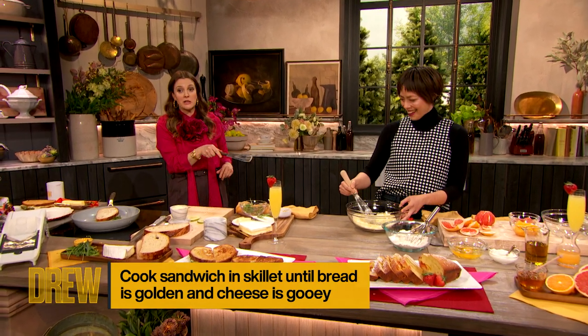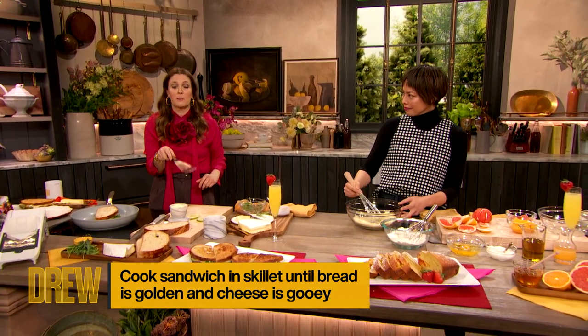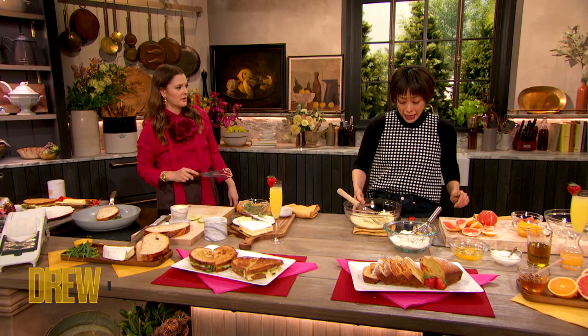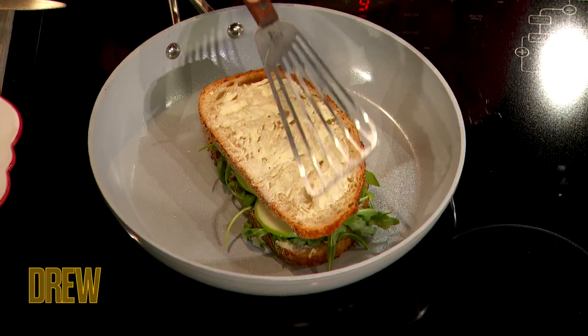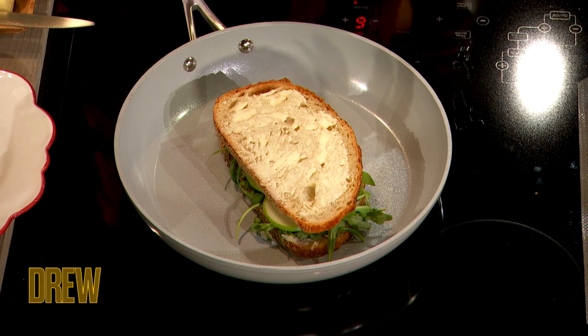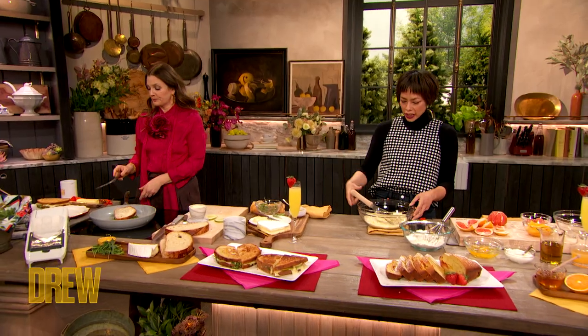Some people have the urge to put a lid on. What does putting a lid on it do, Pilar? It basically steams it, which is exactly what you do not want in a grilled cheese sandwich. So pressing gently is totally great. That's going to go for about two to three minutes each side, roughly.